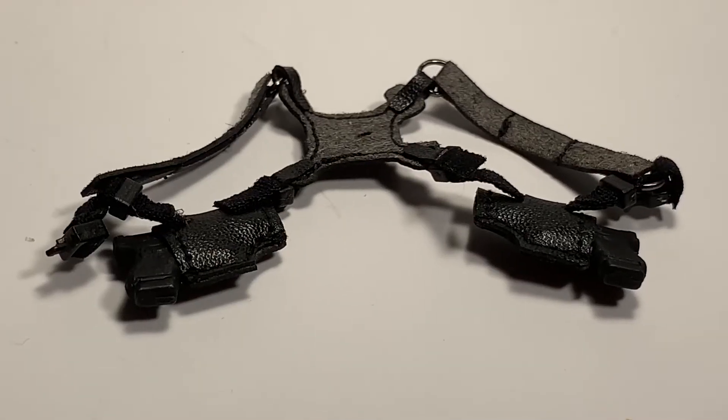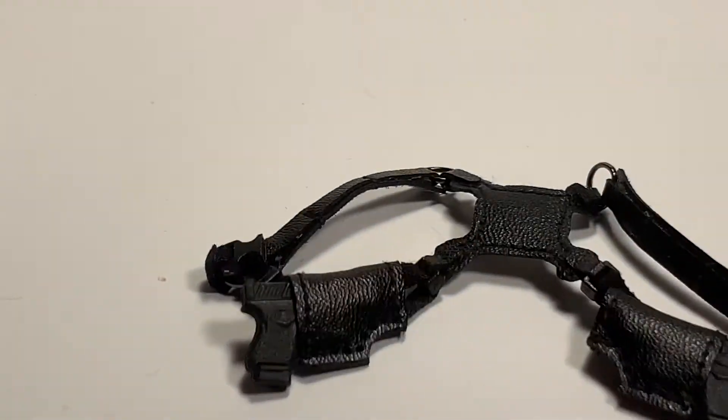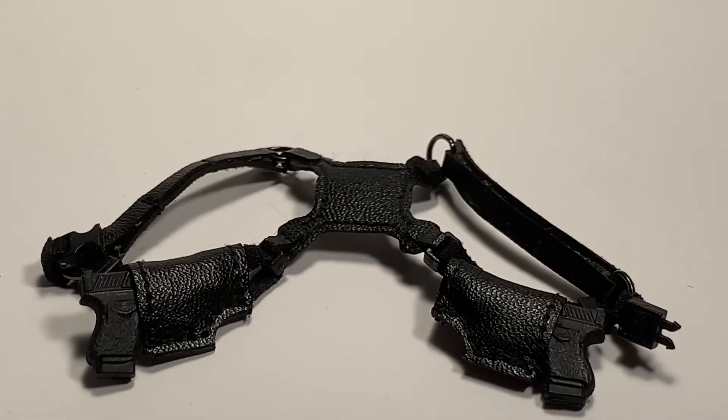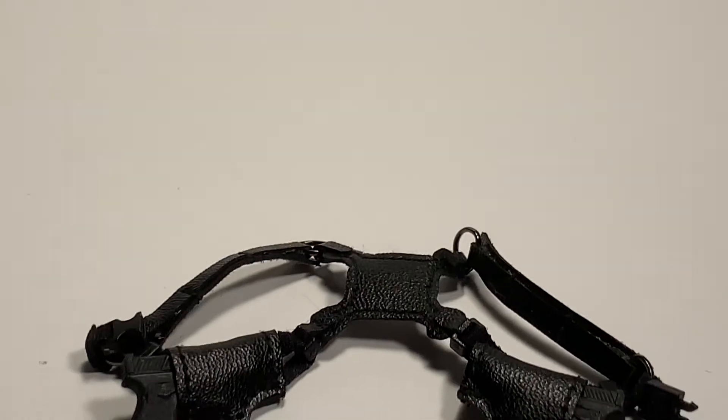He also comes with a harness with two pistols inside. The harness is very cool and it buckles in pretty easily. It does change the look of your Dark Knight Total quite nicely.